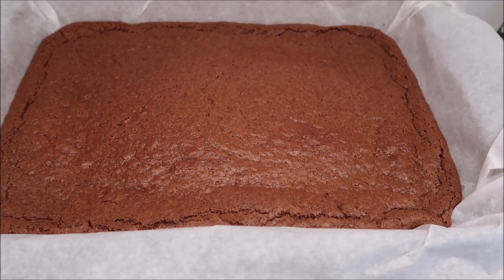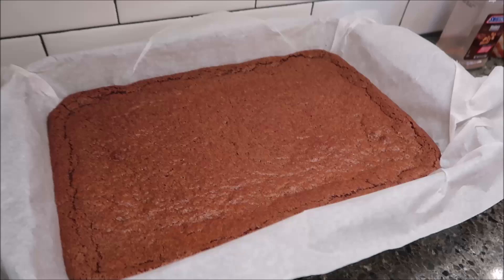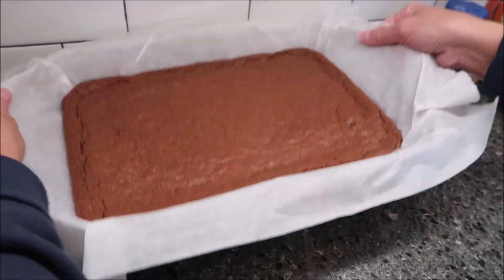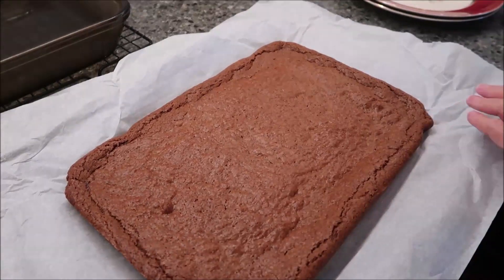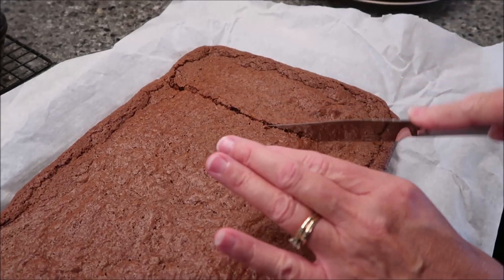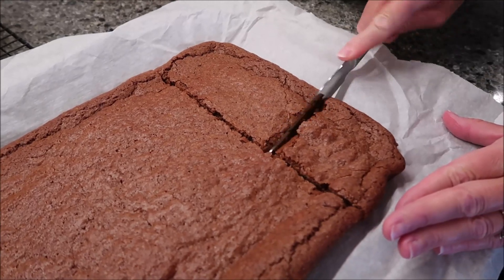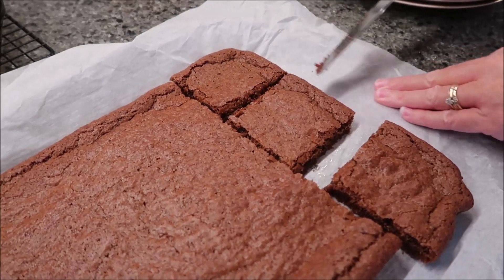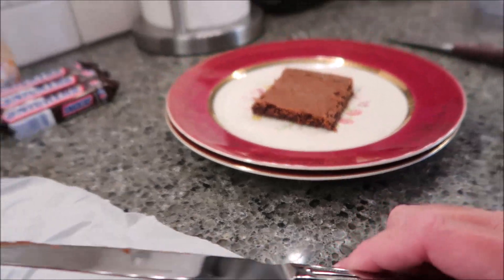The brownies were in the oven for 30 minutes. They've been cooling for about an hour and are still slightly warm, but that's okay — I like a warm brownie. We're going to take them out and cut one. There's no bend to these brownies.